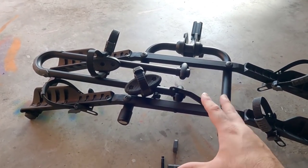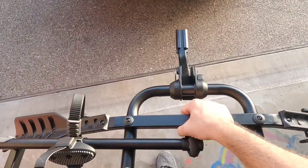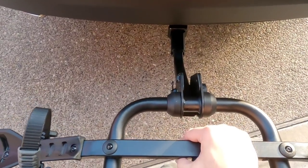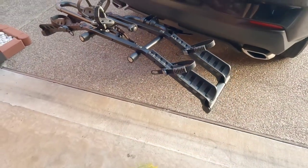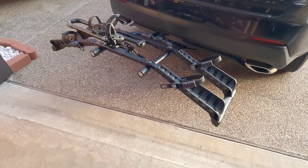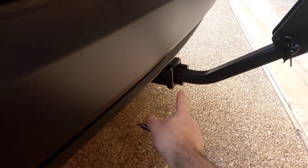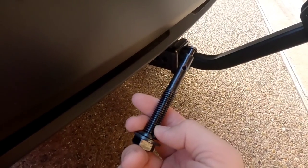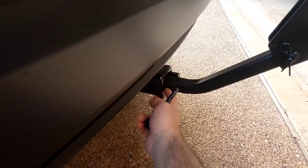Let's get this thing installed on the vehicle so you can see how it looks. Since this only weighs about 20 pounds I can do this one-handed. Just need to thread in the anti-rattle pin slash bolt and we should be good to go — super compact, super lightweight. Down here beside the receiver, I'm simply going to take my anti-rattle pin, which has threads that thread into the side of the insert and pulls it tight against the side of the receiver to keep it from rattling.